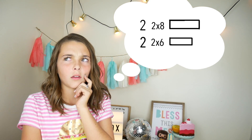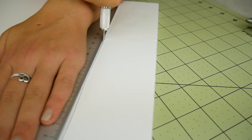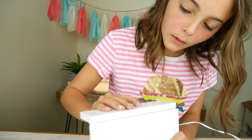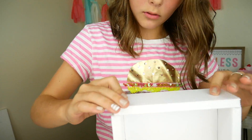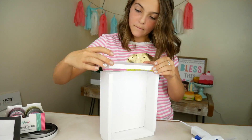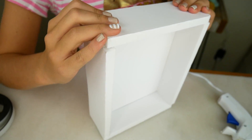Now let's cut the sides. For the sides I'll be cutting two two-by-eights and two two-by-sixes. That's a lot of measurements — I don't know if my mind can handle it. Let's make the other three. Ta-da! Time to glue them all together. It's a box!